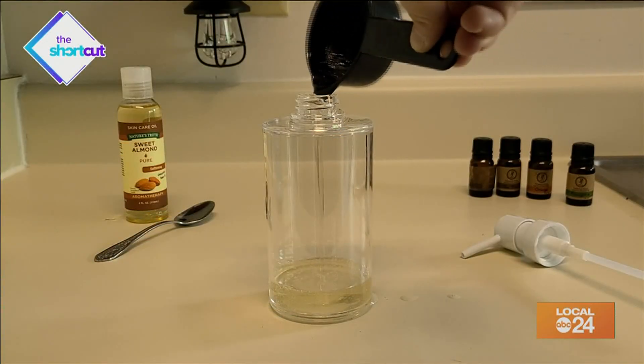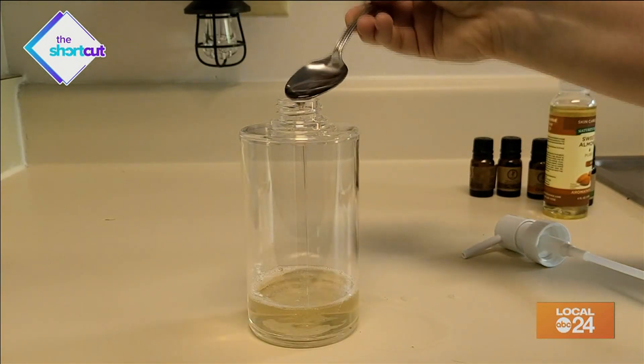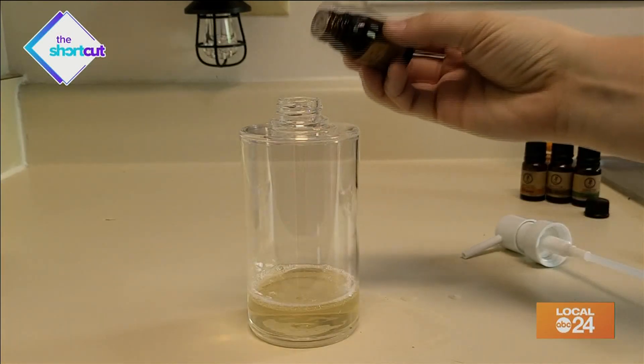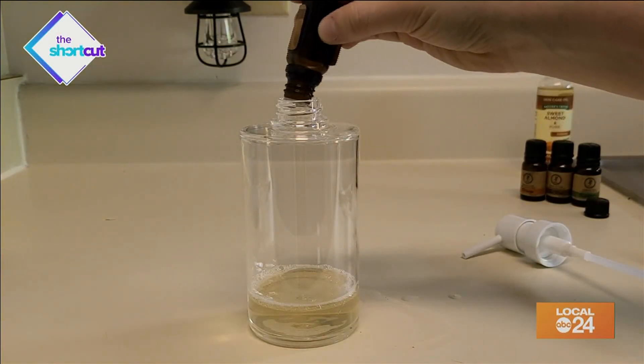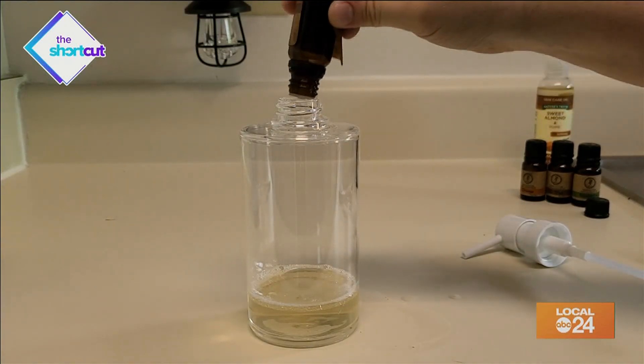Start by pouring 1/3 cup of Castile soap in your dispenser and 2 tablespoons of your carrier oil of your choice, and then add your essential oils. I would start off with 10 drops to make sure the smell isn't too strong, and then add more from there if you need to.